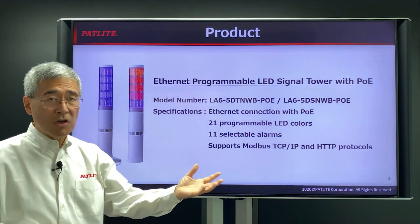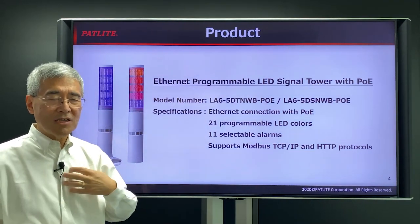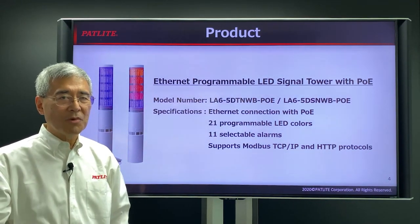If you have any further questions or would like more information about this product, please feel free to contact us. We'd be more than happy to answer your questions. Thank you very much.